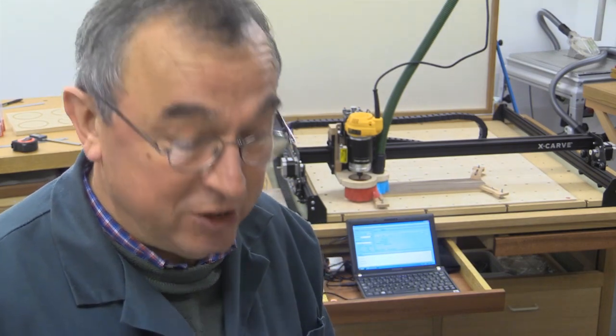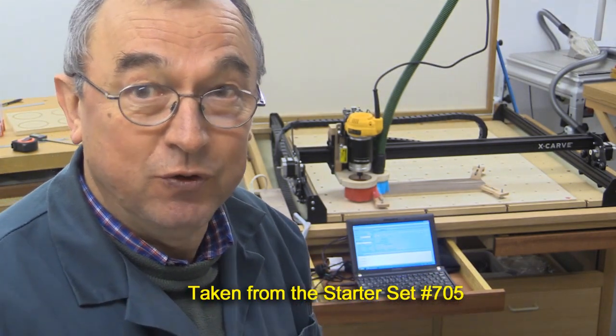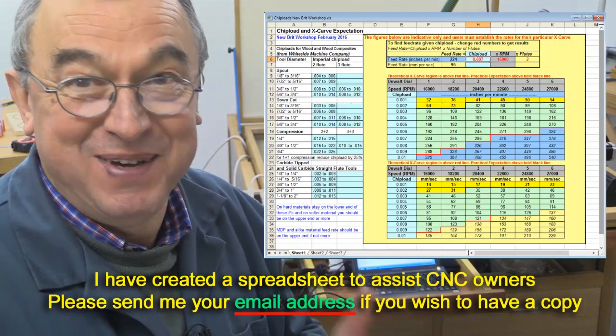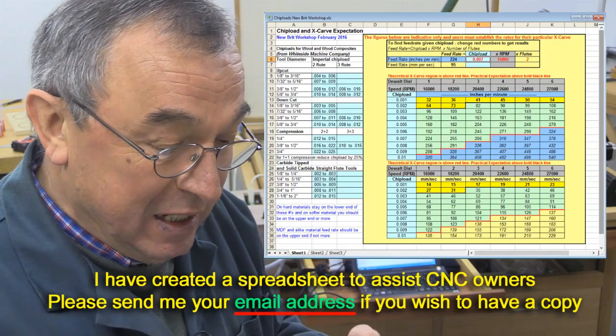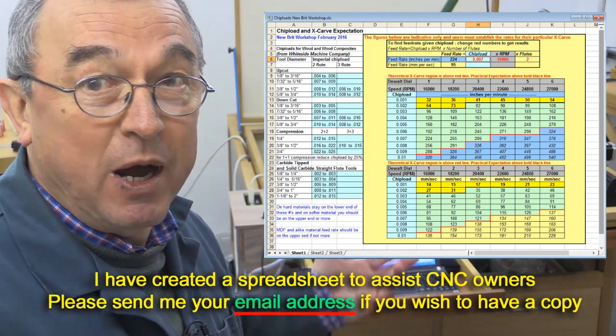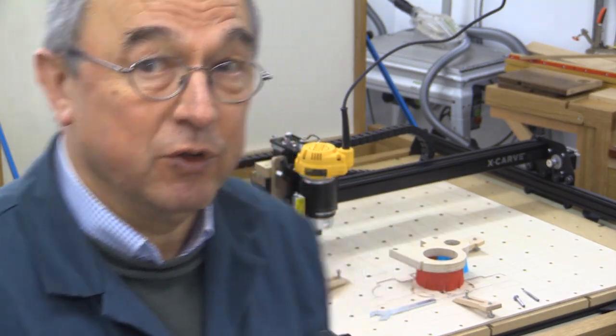In my previous video, I said I would do some chip load calculations. I've got installed a 1/4 inch upcut two-fluted cutter, and Whiteside have very kindly sent me a whole bunch of chip load figures for their various cutters. Unless I've made some dreadful mistake, I cannot see that the X-carve can actually push that spiral upcut cutter from Whiteside to its limit in any way at all. So realistically for the X-carve, you should be running your spindle fairly slowly — if you've got the DeWalt like me, around about speed setting one or two.